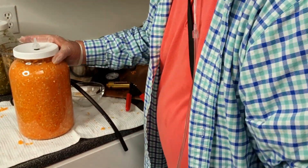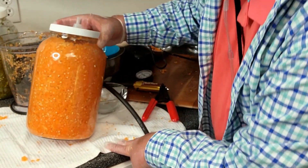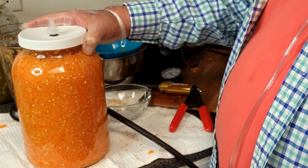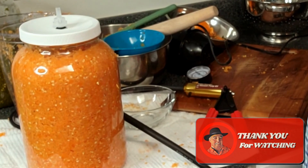Folks, there we have a gigantic gallon jar packed to the top with mash, vacuumed down to 20 inches of mercury. In about two to three weeks it's going to be ready to make hot sauce. Thank you for joining us and we'll see you next time.